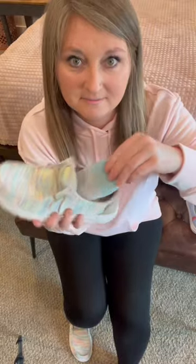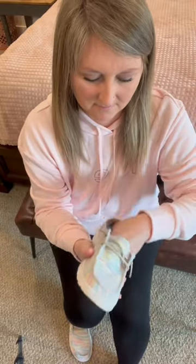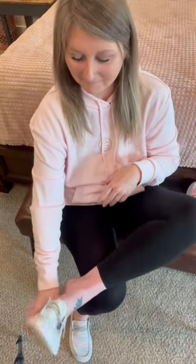Put it back into the shoe. Now you don't have to wear socks. You're welcome.